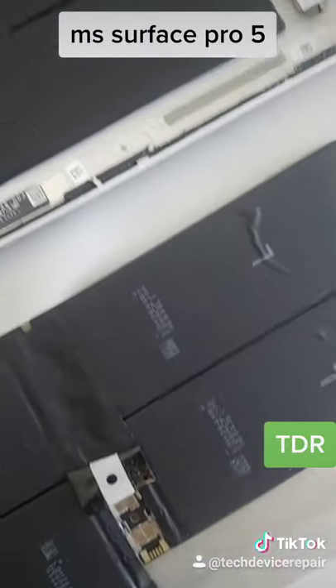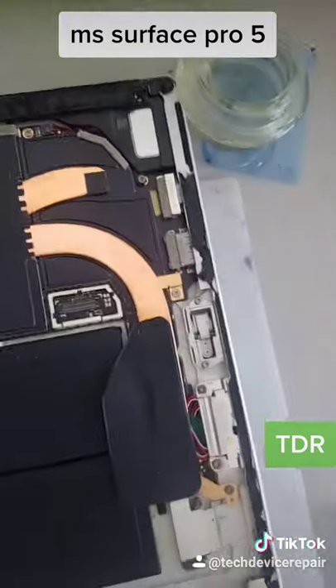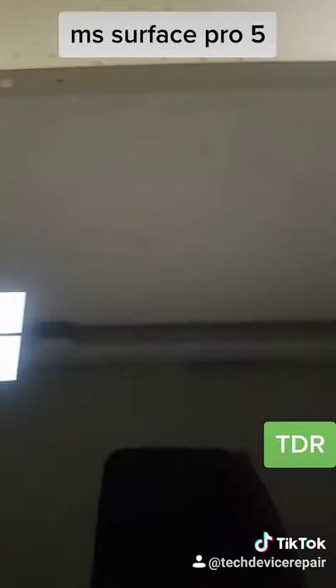We're going to install this battery on this system — this system has a really low battery. I did forget to record the main part of this video, actually putting on the battery, but this is the system right here, so it's done.